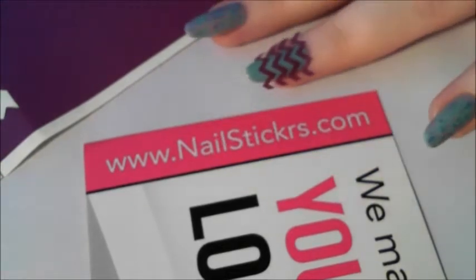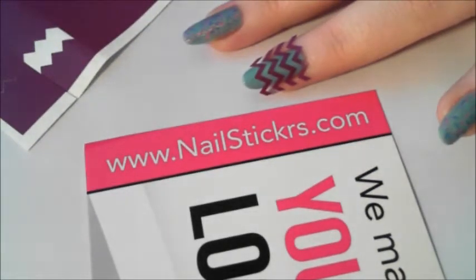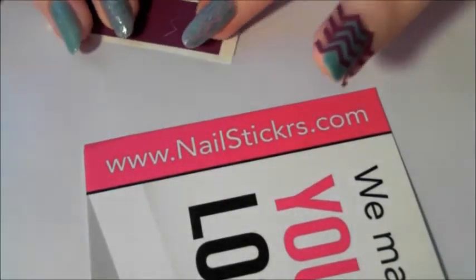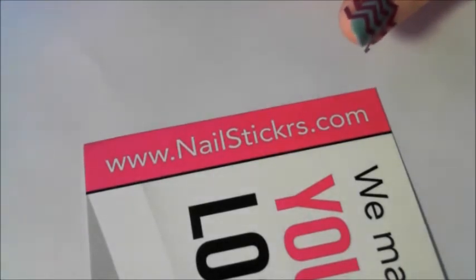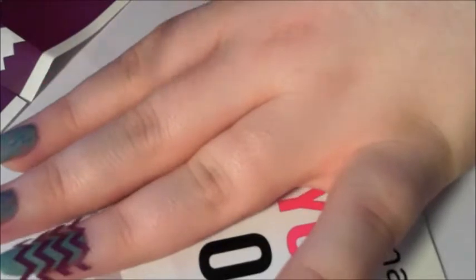I want it to be kind of real-timey so you can see how I get on with them and how long it takes me to use them. I'll just pop it on my hand, press it down, peel it off.